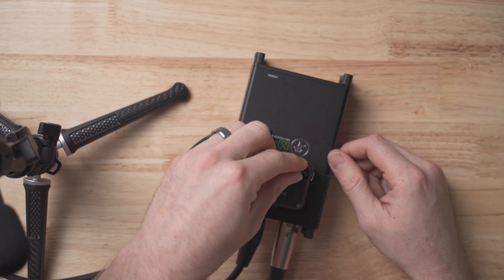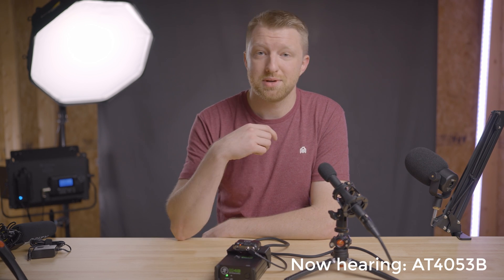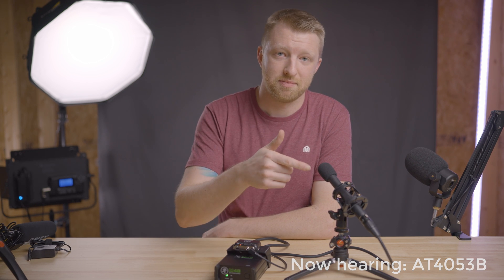All that remains is to power on the Zoom F2. What you should be hearing now is the audio from this system coming from the Audio-Technica microphone powered by all of this that we just assembled. From my time using this system, I haven't noticed any audio degradation or any increase in noise floor running through the phantom power supply.